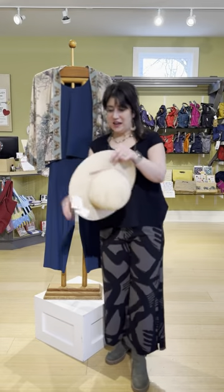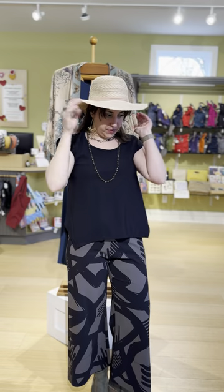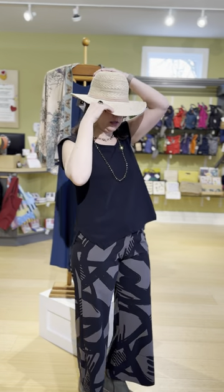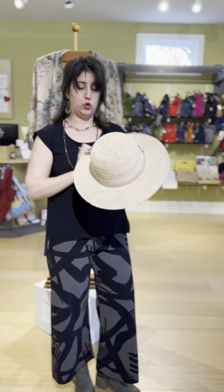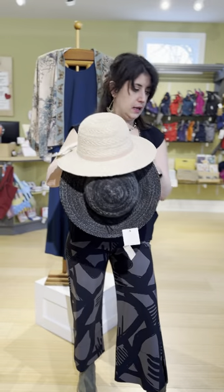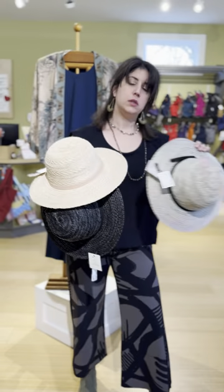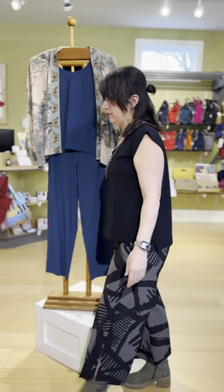We got our first delivery of hats in — this is a new hat company for us. I have a pony in so it's not sitting perfectly on my head, but it's super cute. The hat is $29 and comes in natural, black, or blue.